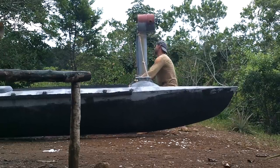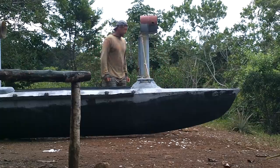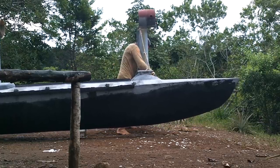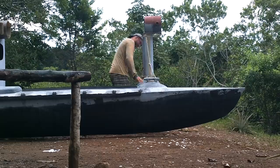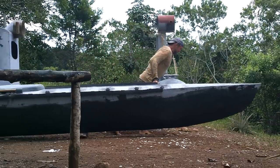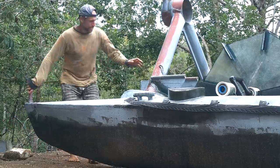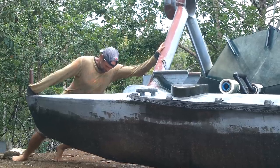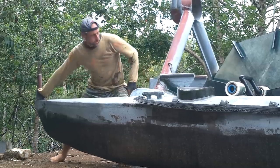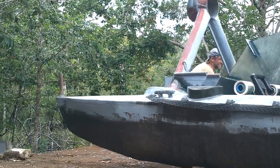Pull! Come on. Need more traction. You know what? Let's just do it. Come on.